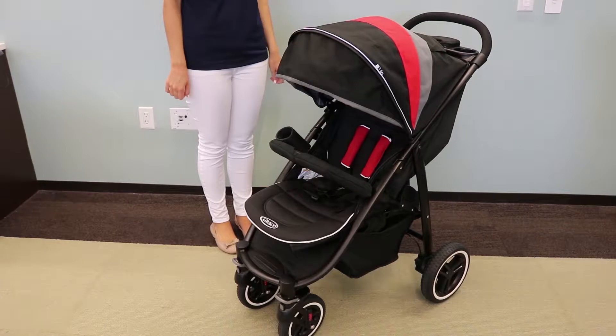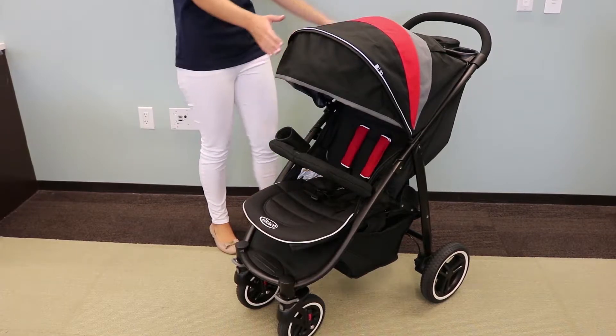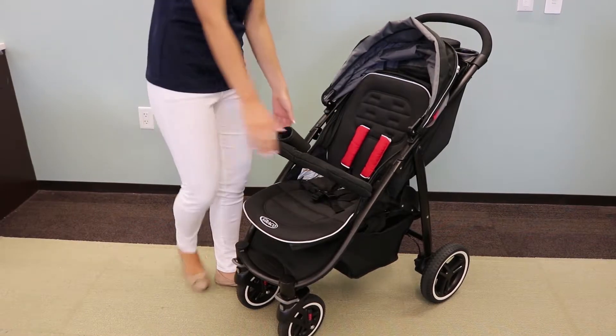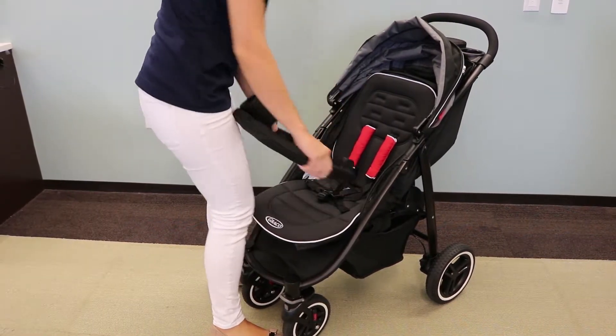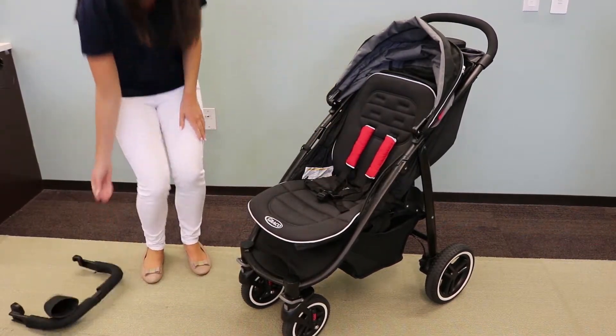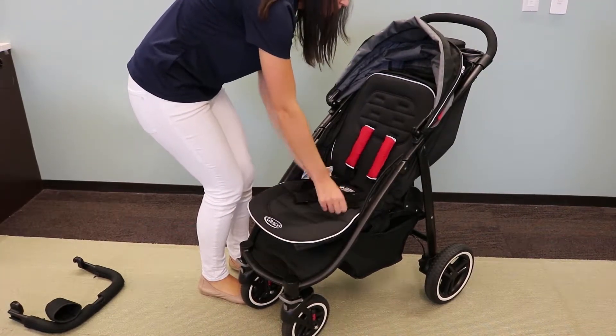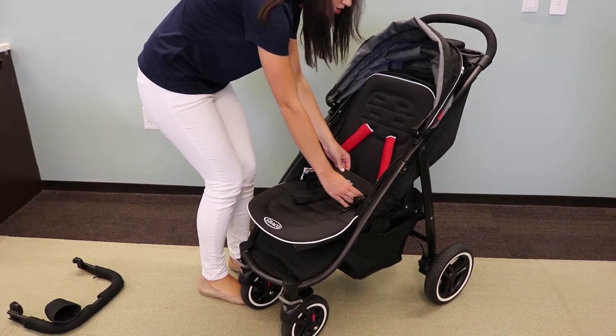First, locate the fold strap. To make it easier, push the canopy back, remove the child arm bar by pushing the two buttons in, and then unbuckle the harness. Then you will see the fold strap pocket.